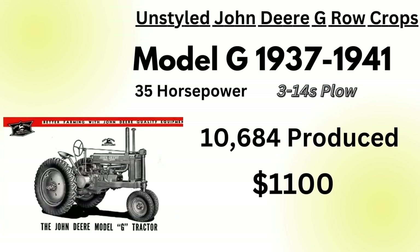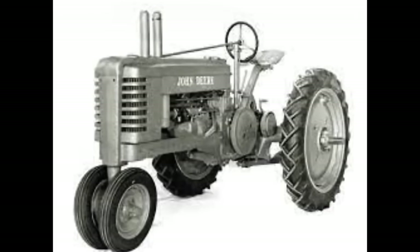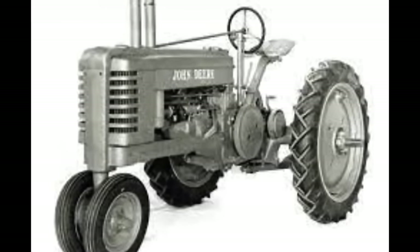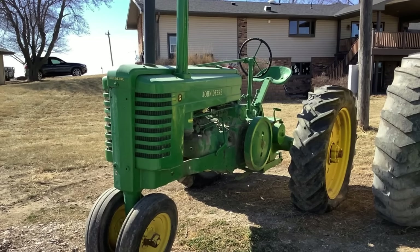The final asking price on these unstyled tractors would be around $1,100. In March of 1941, you'd see the G get rubber tires as standard equipment. Henry Difras would be appointed to Deere's board in 1938 and tasked with styling the tractors, giving them a whole new look. The Model A's and B's would see the update first, and it wouldn't be until February 20th of 1942 that the Model G would get its new look.